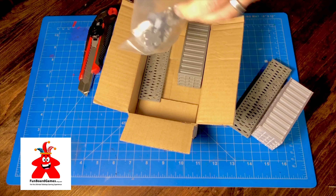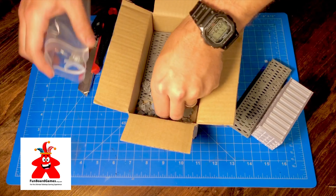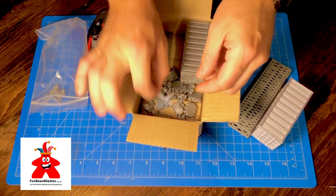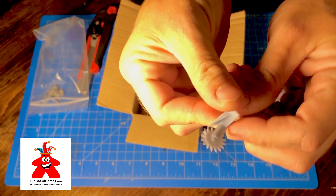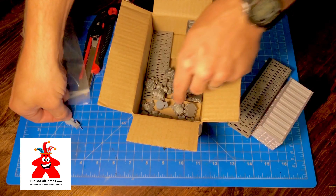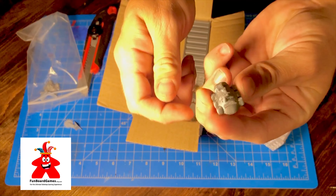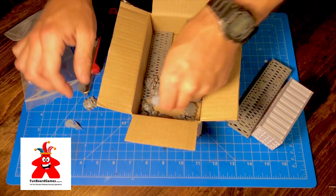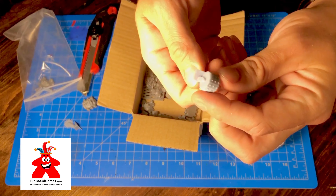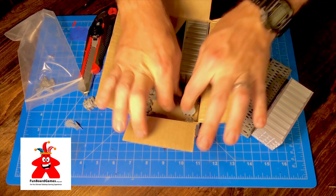I don't think I've even seen these before — we got some buzz saws, little buzz saws, and some RC cars. I haven't even used RC cars before, that'd be a really cool thing to put onto the board. A little roller piece here and some nice bits — this is awesome.